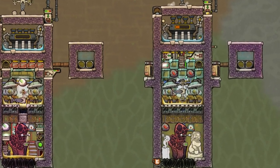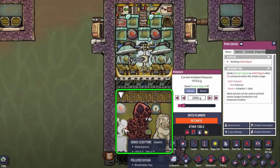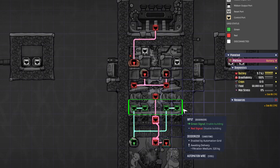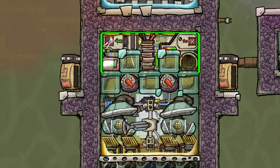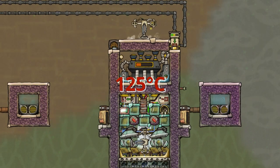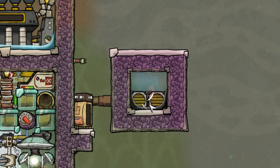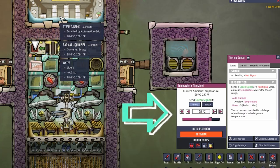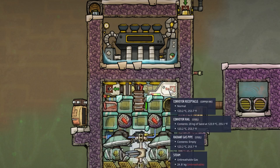Now that you know the mechanic behind the deodorizers, the rest is simple. In the version shown to the right, the vent spits out hot polluted oxygen until the room reaches 2 kilograms per tile. Then the automation kicks in and activates the deodorizers. The oxygen is then transported from the lower room to the upper room where, once pressure is high enough, the pumps activate and suck up the oxygen, transporting it through radiant pipes into the steam chamber area. This cools the clean oxygen down to around 125 degrees Celsius, and then you can pipe it wherever you want. A thermosensor set to 125 degrees Celsius is included so you don't see the red symbol on the steam turbine. The conveyor receptacle and receiver also fit right in — no external cooling needed, though they still need to be made from steel.